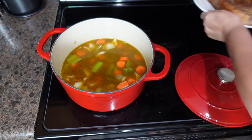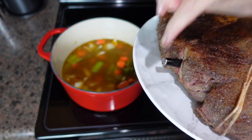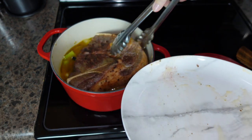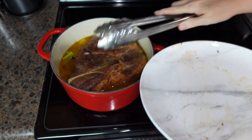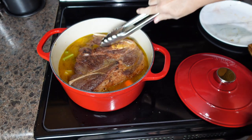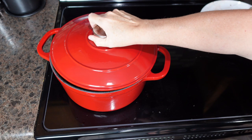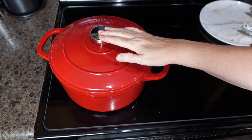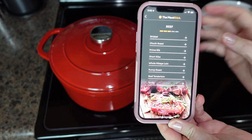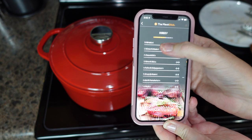Next we're going to add in beef broth — I have four cups here. As a reminder, our roast still has our MeatStick in it. We're going to get our roast all nestled down on the veggies, then we're going to put the lid on and move this to our oven. I'm going to do a screenshot of the app — I'm ready to start my cook time.